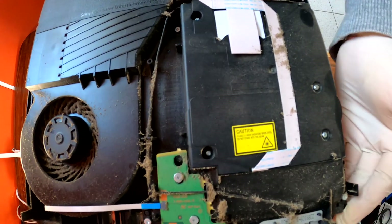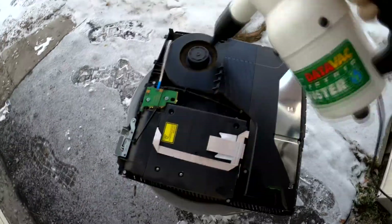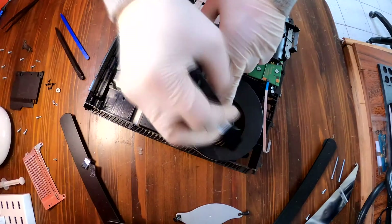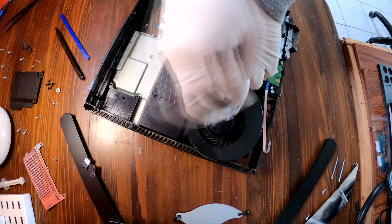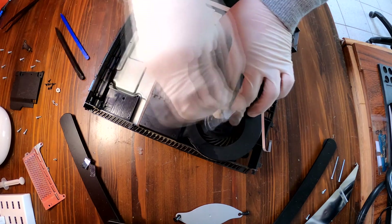If you do that, it'll be a lot easier to take off the entire bottom cover. As we expected, it is really dusty — can't even breathe. I'm going to use my air gun to blow the dust off. This is why this PS4 was overheating. It shows you why you need to clean up your PS4. I am cleaning up the fan too.